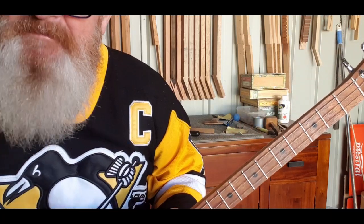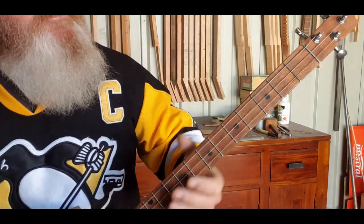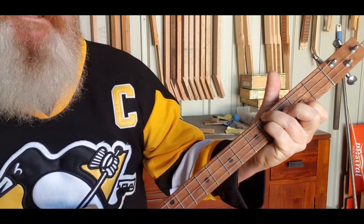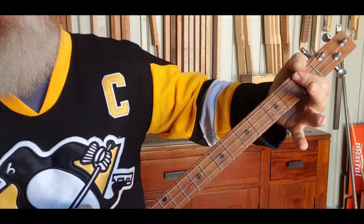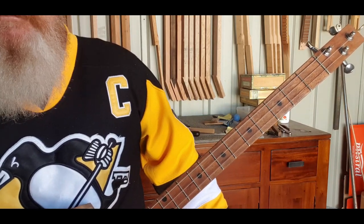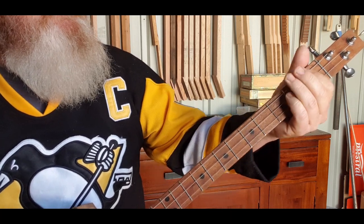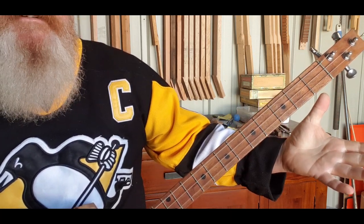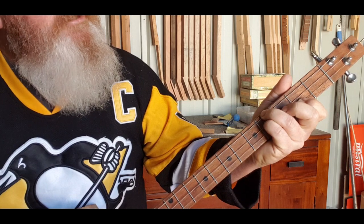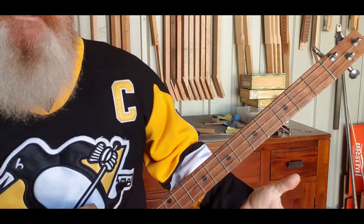Sorry about the mistakes in there, we'll fix them up later. Our first chord is a C — 5 5 5. Our next chord is a B7th which is 4 4 2. After that is a G sharp which is 1 1 1, and the next chord is a G — open, 0 0 0. So putting them together: C is 5 5 5, B7th is 4 4 2, G sharp is 1 1 1, and G is open 0 0 0.